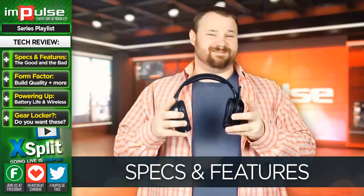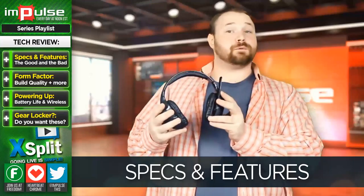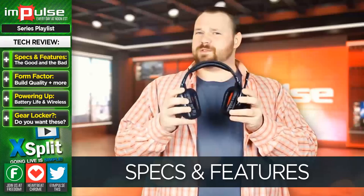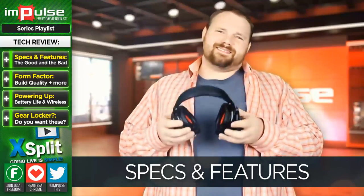The headset is quite noisy, to be honest with you — and I'm not talking about the sound that it produces. The sound it produces is actually pretty darn good. However, when you jostle it around, whether it's on your head or in your hands, it does make a little bit of noise. It's something you get used to, but it's definitely a gripe that I have.